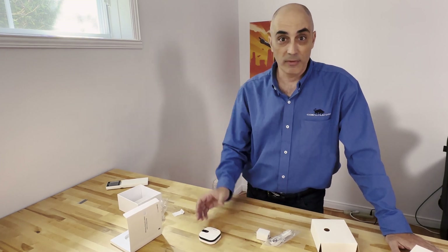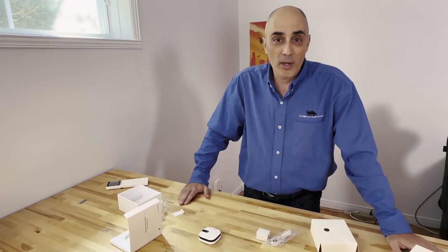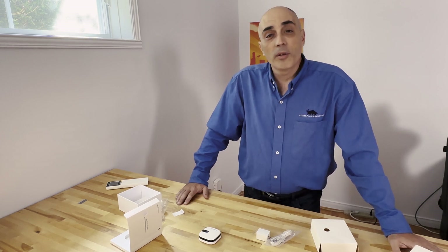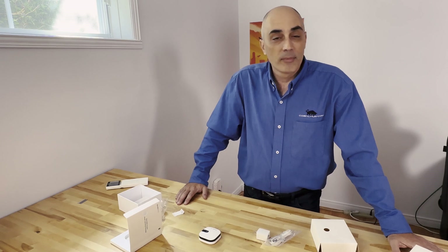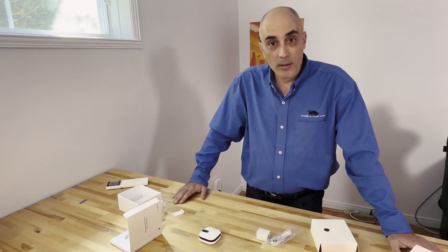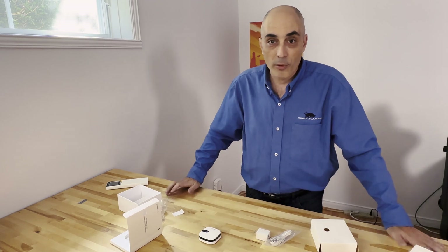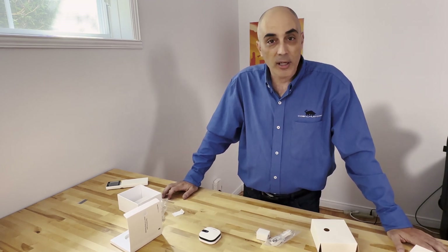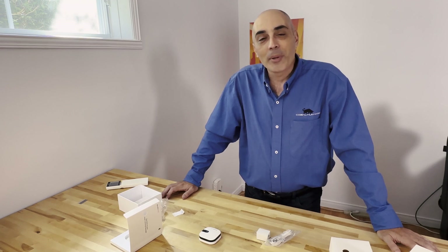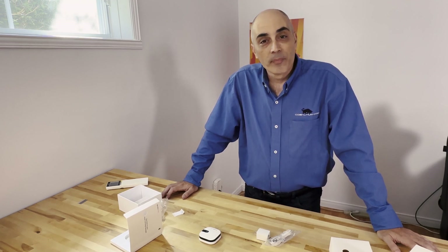Setting it up shouldn't take more than about ten minutes. You go online, create the account with your email address, set a password, verify your email, and that's pretty much it. One thing to note: as an IT person, I'd suggest you read the fine print on what data this company collects and how they use it — that's something worth checking before you sign up.